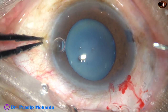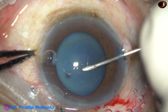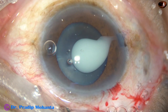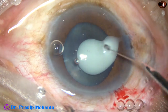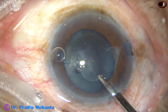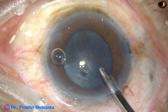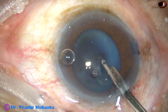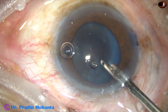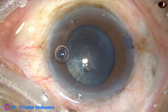Now see what happens as I try to do capsulorhexis. A 26-gauge bent needle is being used to make a puncture in the anterior capsule. As soon as the anterior capsule is punctured, this homogeneous milky fluid comes out — that confirms it is a hypermature Morgagnian cataract. If the fluid that comes out is oily with small particles, then it is an intumescent cataract. In hypermature Morgagnian cataract, after making the puncture, we can aspirate the milky fluid.